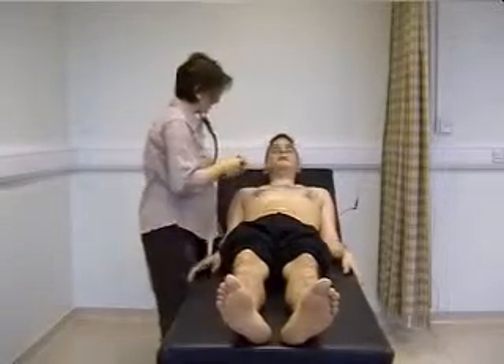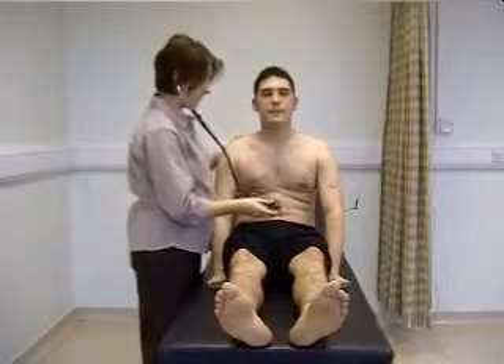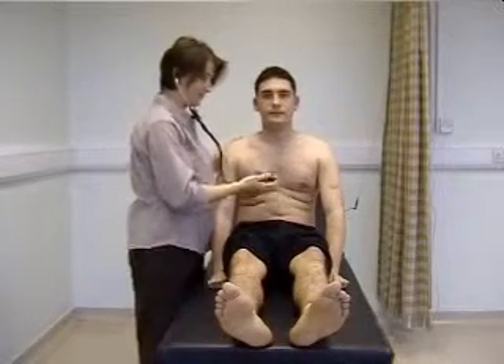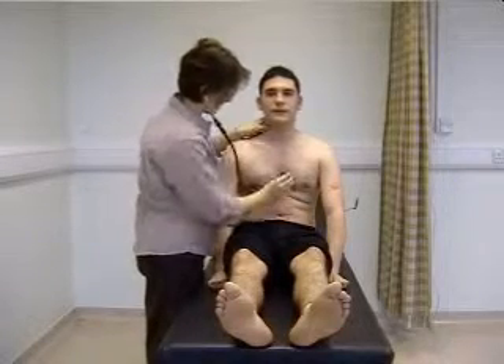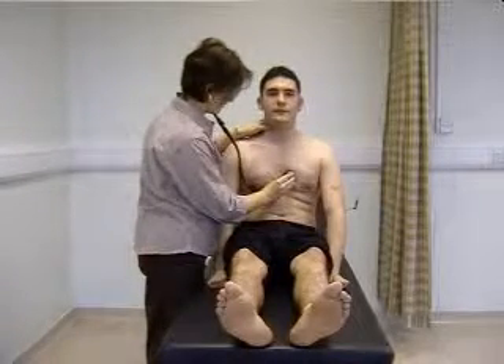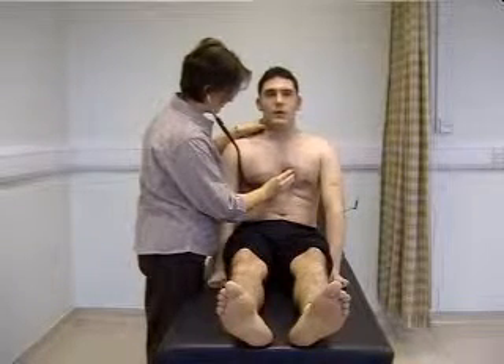While the patient is sitting forward, I'm now going to listen for aortic regurgitation, which is a diastolic murmur that radiates to the left sternal edge. Take a breath in and out and stop.